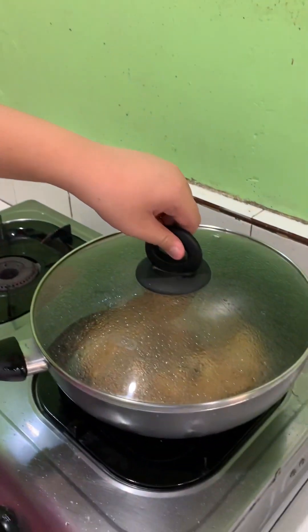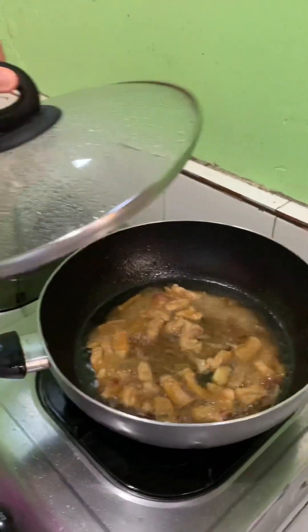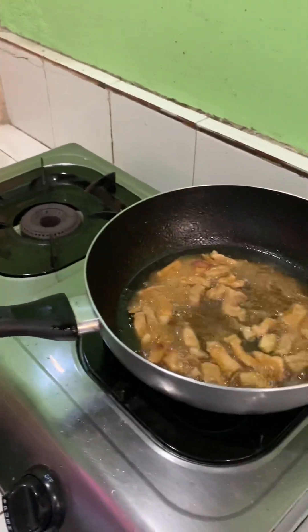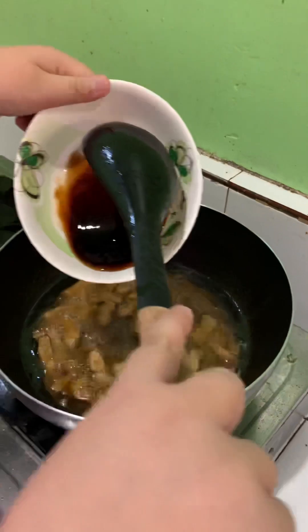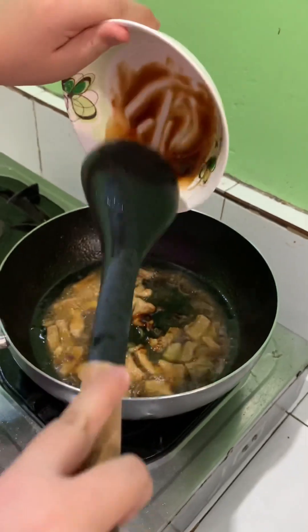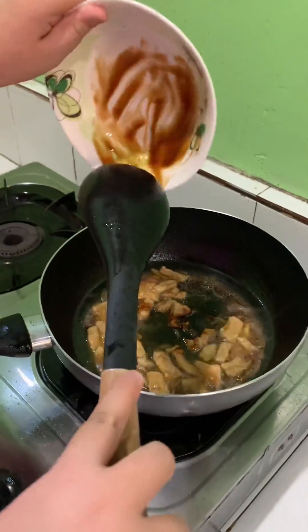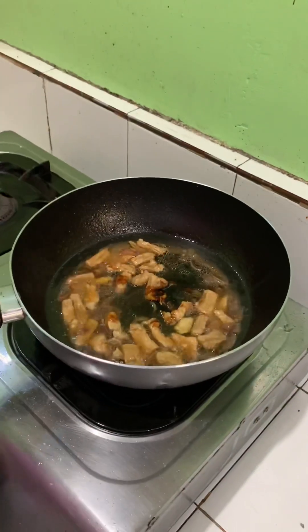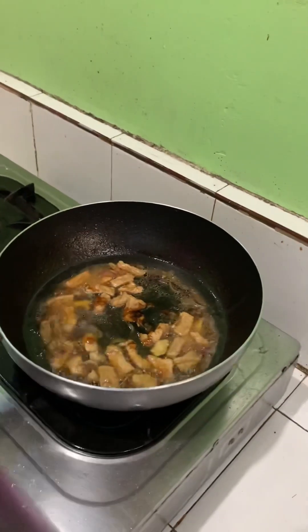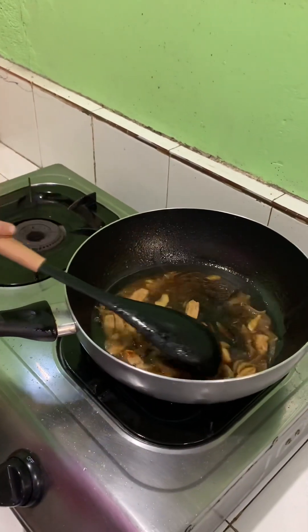Let the pork boil until it becomes tender. It has been a few minutes, and after that we open the lid and see that the pork is boiling, so we put the oyster sauce, and then after putting the oyster sauce, we mix it.